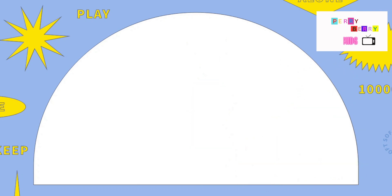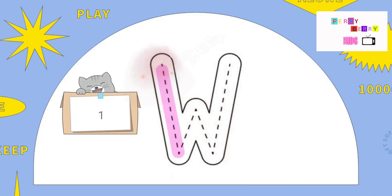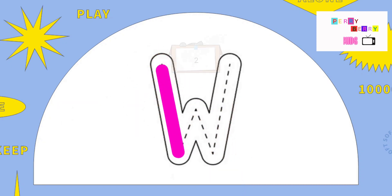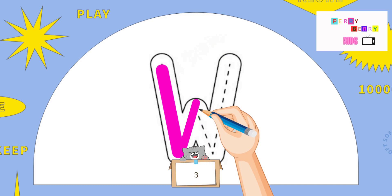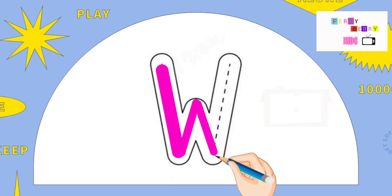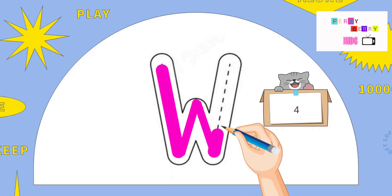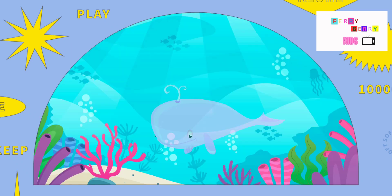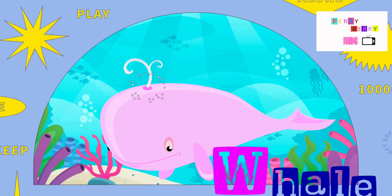The next letter is W. Slide down, slide up, slide down, and again slide up. The letter W. W is for Whale.